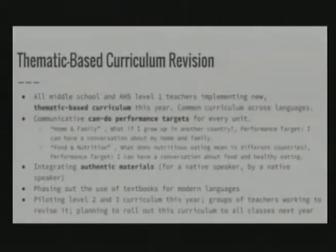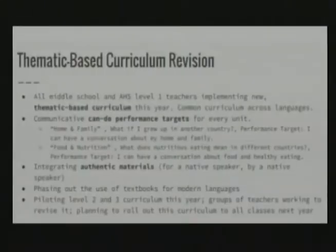Some of the important initiatives we've been working on: the first is a multi-year thematic-based curriculum revision. For the past two years we've been developing our own thematic curricula. This year all of our level one teachers — including all middle school, which is considered level one, and level one high school teachers — are implementing new thematic-based curricula. These are common units across languages, what we call language agnostic. It doesn't matter the language — the cultural components are adapted to the specific language. We've focused on can-do performance targets; for example, in a home and family unit, the performance target is 'I can have a conversation about home and family.'